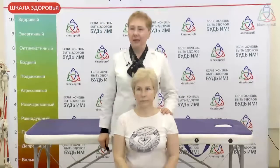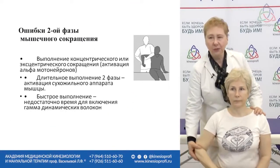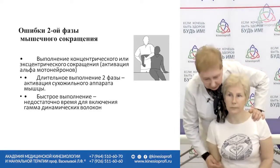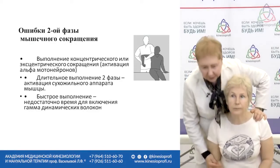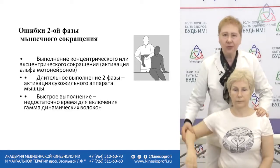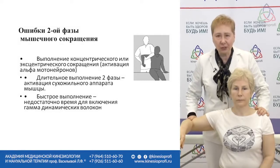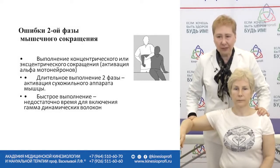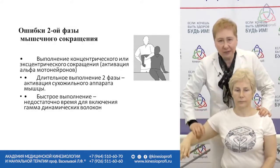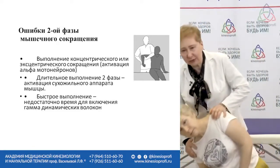Mistakes at stage two. Many students start pressing upon the patient's body right away, and muscular testing turns into some sort of fighting. You don't need to press hard — you can just place one finger here. There is already some resistance. Start pressing later to increase the resistance. But if you press too much, you overstretch the muscle, and the patient presses not with one muscle but with his whole body.